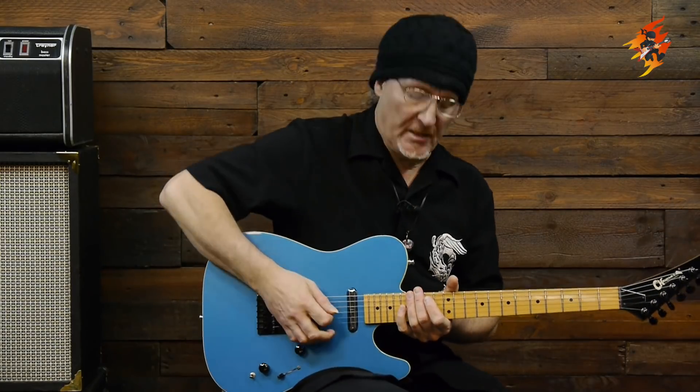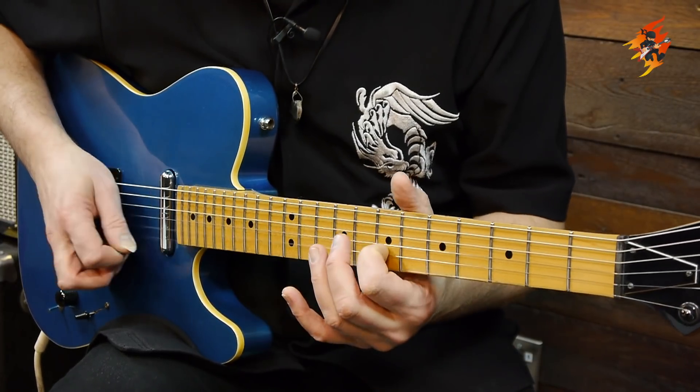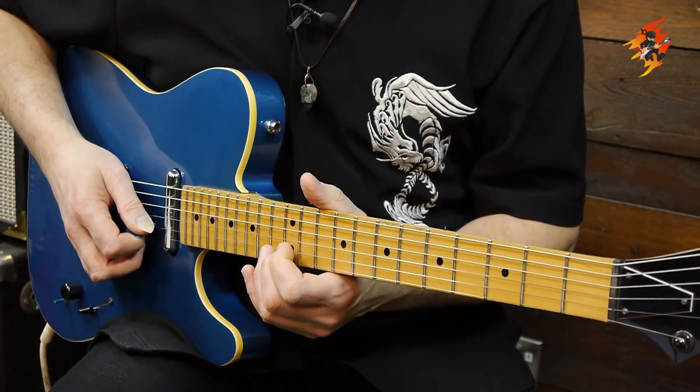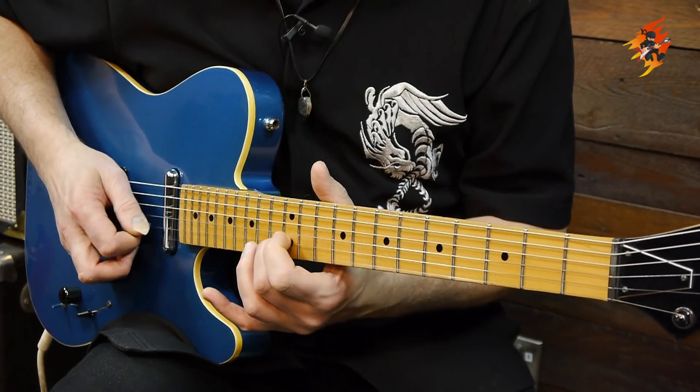I also want to demo this E major scale. You have the opportunity to play it harmonically or melodically. Harmonic is when you strike the strings together, and melodic is when you pick them individually but let them ring together. I'm going to devise this solo using a little bit of both melodic and harmonic playing.